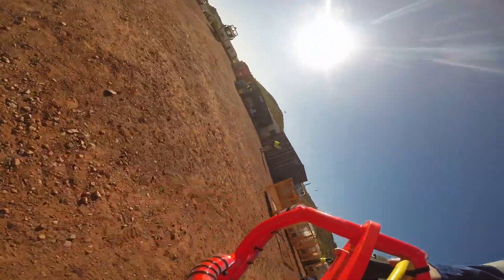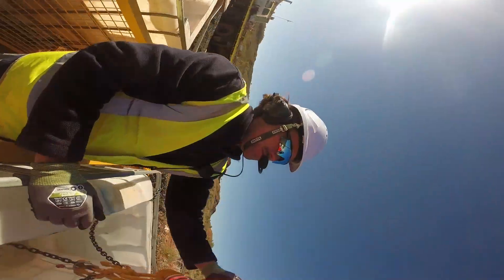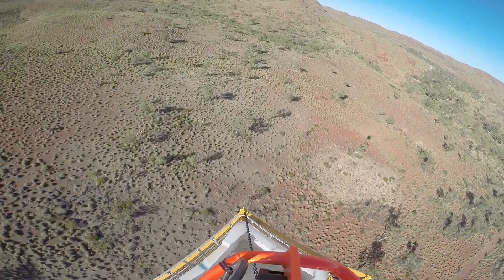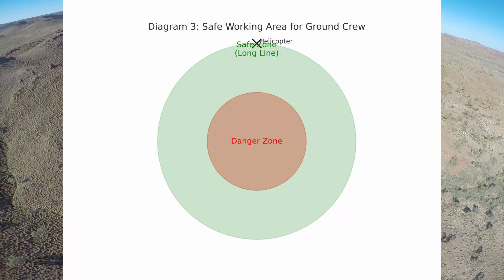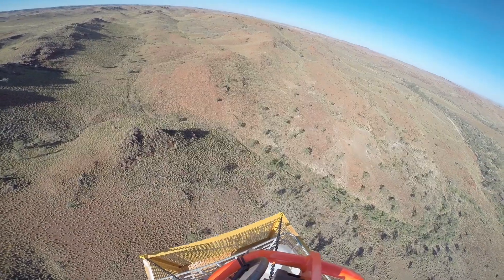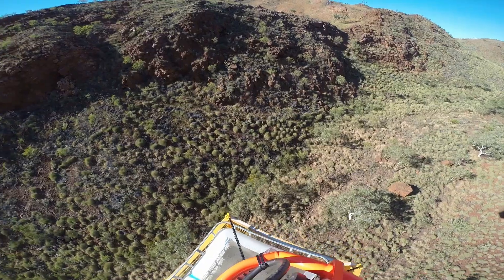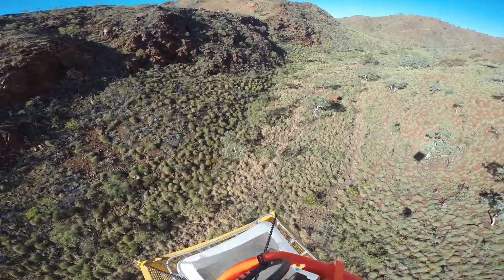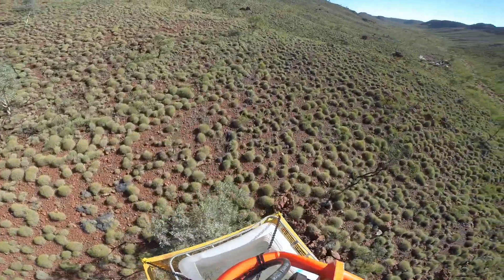This downwash can cause lightweight or awkward loads to spin, tilt or even flip over. By extending the load far below the aircraft we move it out of the most turbulent part of the rotor wash. This technique is critical for water buckets, construction materials or delicate components like antenna poles, keeping operations safer for the ground crew.